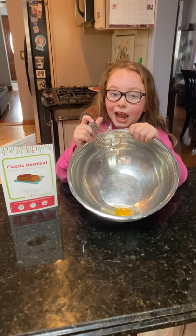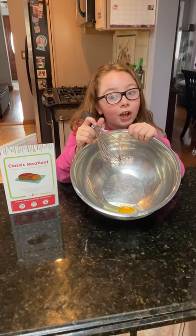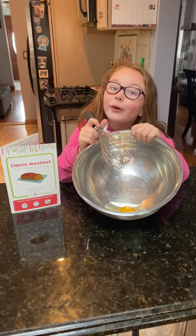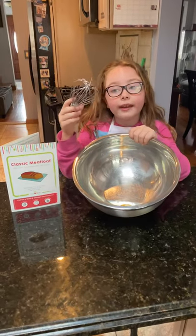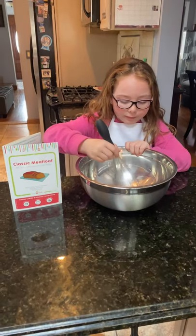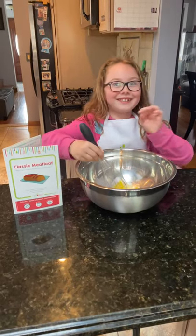I'm excited to have meatloaf for lunch today. Our first step is to crack an egg, which you already know I'm bad at. So my mom cracked an egg for me in this medium bowl and now we're going to whisk it. Whoa, that was so weird — it just popped.